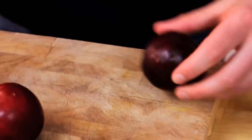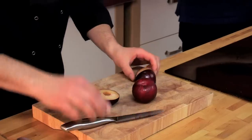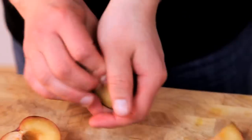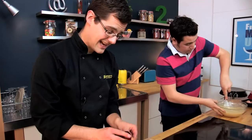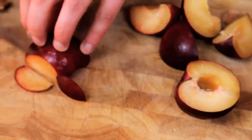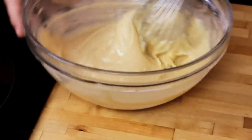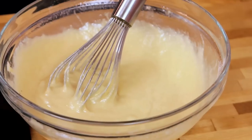I'm going to do some plums. Cut all the way around, then just twist it and it comes off like that. Then around the stone again — that stone should just pop out nice and easy. That's how easy it is to stone plums. We can slice into nice pieces for the top of our frangipan. And could we use any other fruit? Yes — a nice apple frangipan, plum frangipan, a pear frangipan, you can put anything you like.